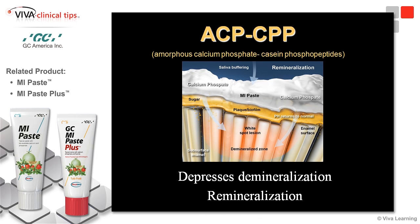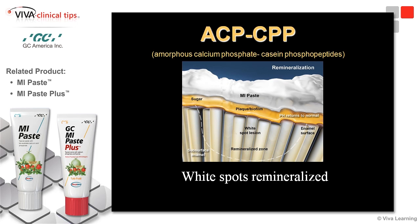The demineralized area can be remineralized using ACP CPP. Calcium and phosphate ions are released and can remineralize the affected tooth structure below the surface of the enamel. Regular repeated exposure to ACP CPP can reverse white spot lesions without removing any tooth structure.